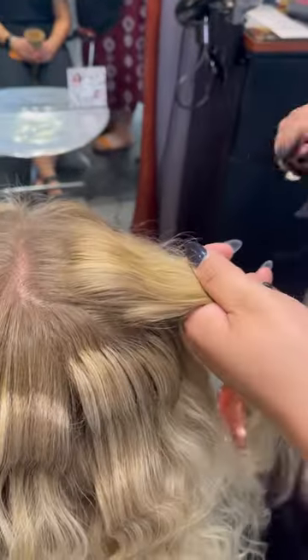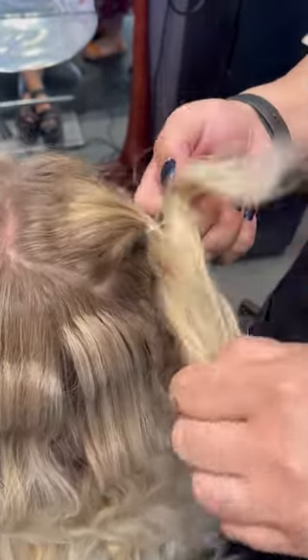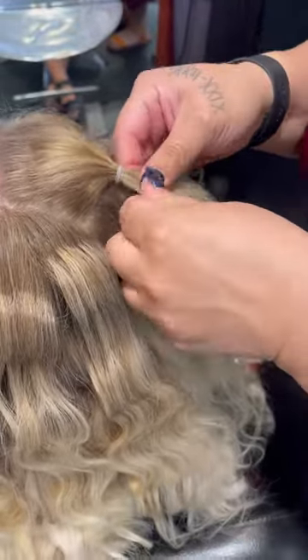Next, take two small sections from each side, around two inches thick. These will be your two bubble braids. Around an inch from the scalp, loosely secure the hair with an elastic hair tie.